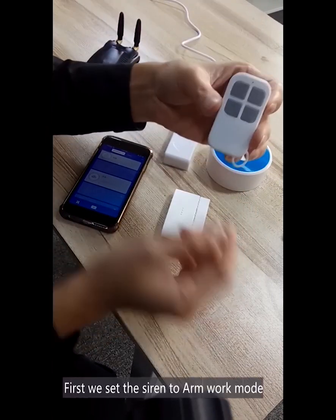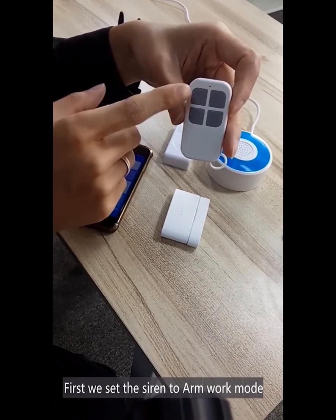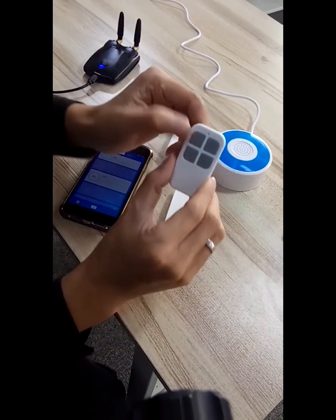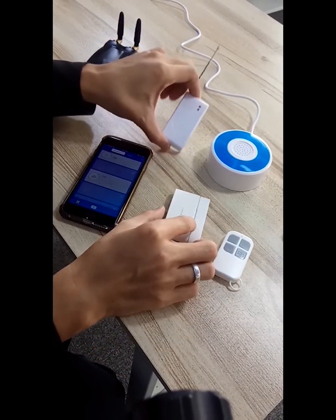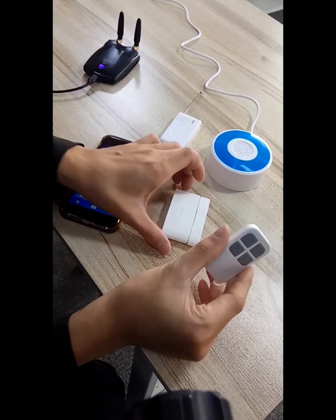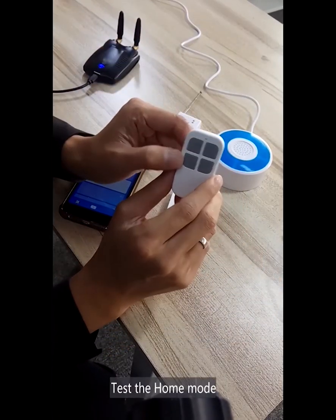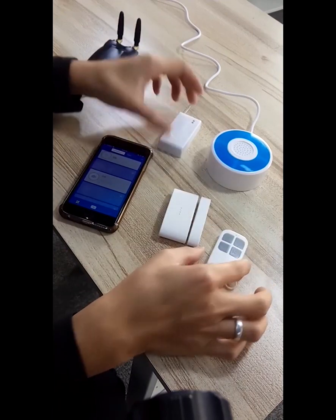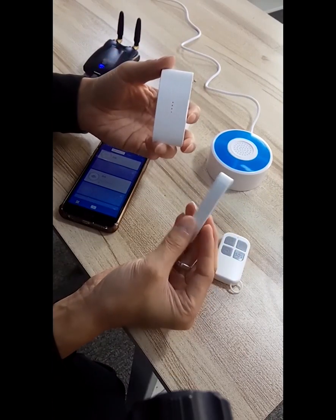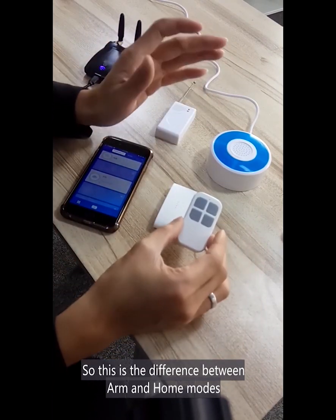Let's test it. First, we set the siren to arm work mode. And now let's test the home mode — it will work and it will not work. So this is the difference between the arm and home mode.